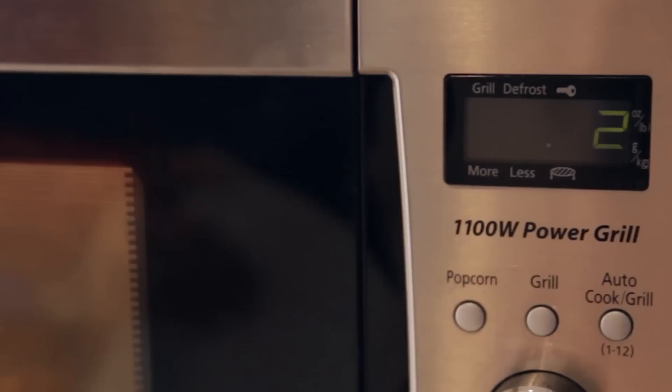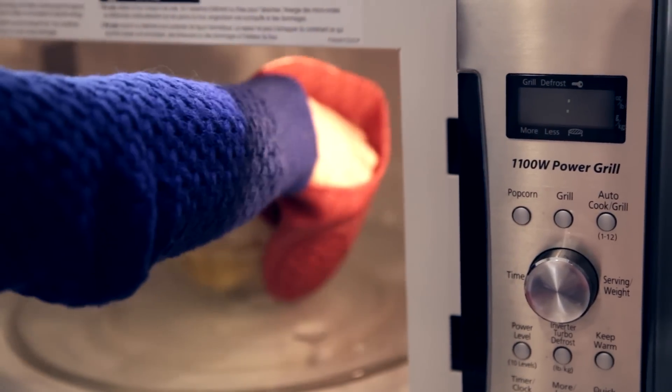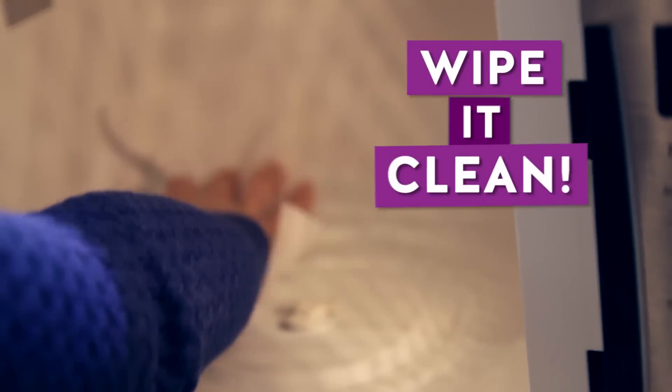This is going to do wonders for a dirty microwave. Pull out that bowl, get yourself a cloth, and give it a good wipe down. You'll see how easily all that gunk comes off.